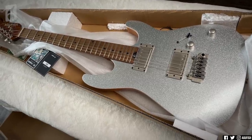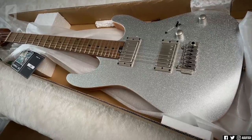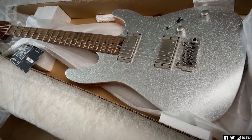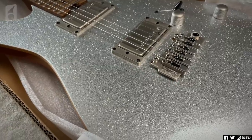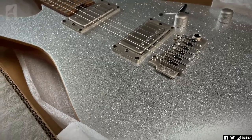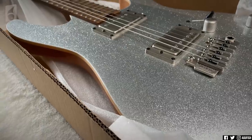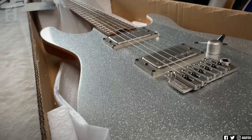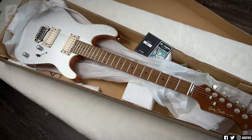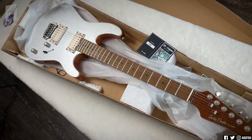I filmed these unboxings with my phone and it's kind of picking up how sparkly this Fusion is, but it's definitely more impressive in person. I think the sensor is just being overwhelmed by how bright some of these sparkles are. Hopefully it'll come out better with the DSLR when I do the main demo video. That's the new Fusion 3 — that's awesome.